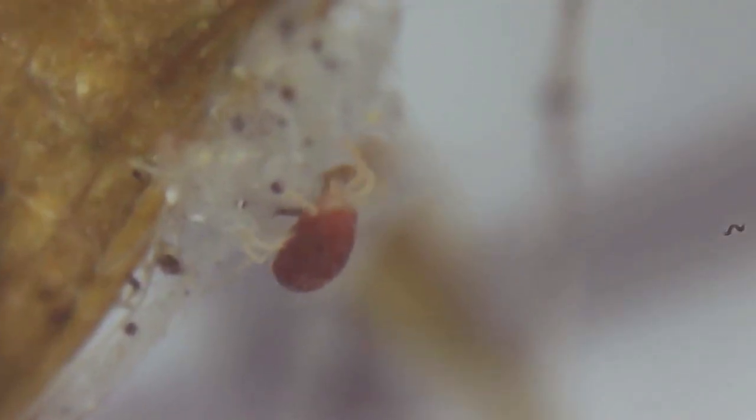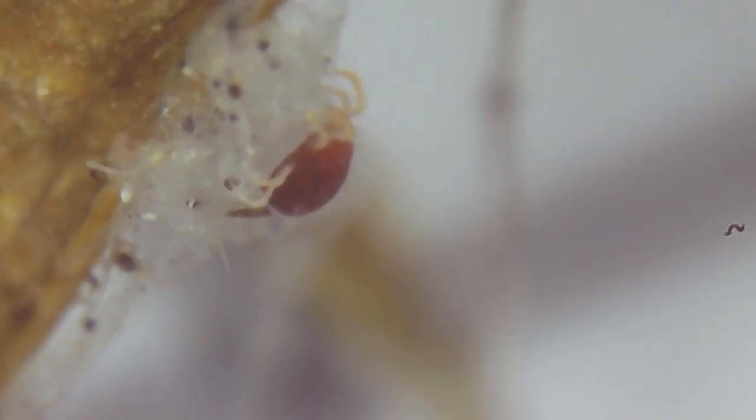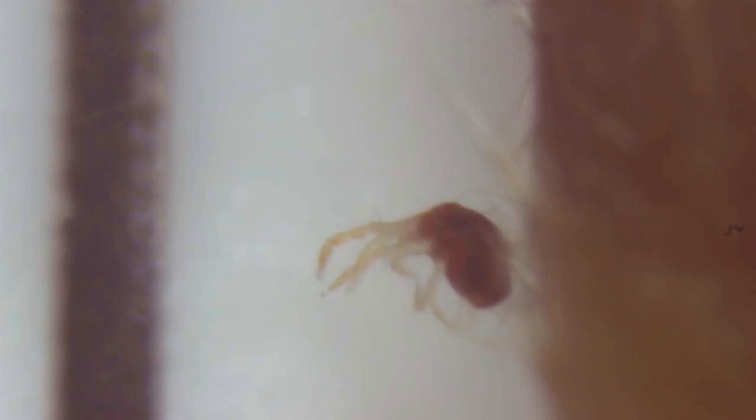Similar to spiders, these mites are capable of producing silk, and will commonly spin a fine, protective web on the underside of the leaves — a key identifying characteristic of a spider mite infestation. Using their piercing, needle-like mouthparts, they will puncture the leaf cells and suck out the sap and chlorophyll, thus damaging the plant's overall photosynthetic efficiency.